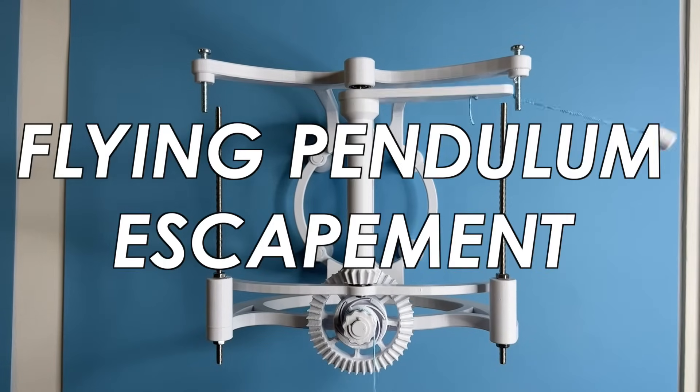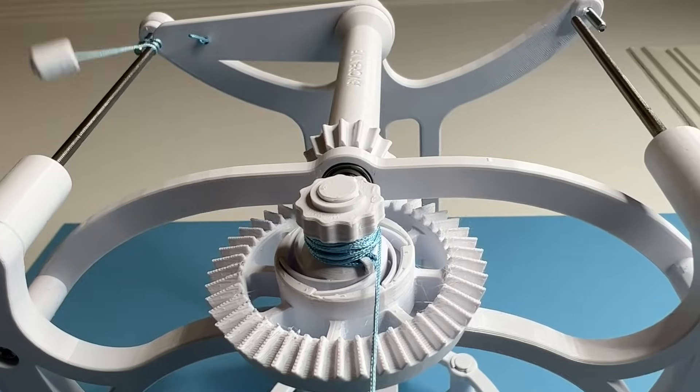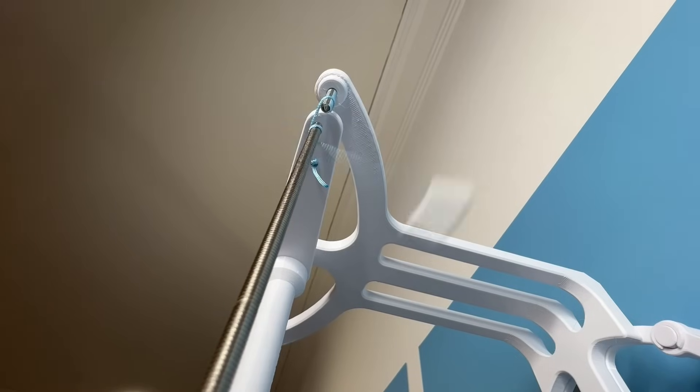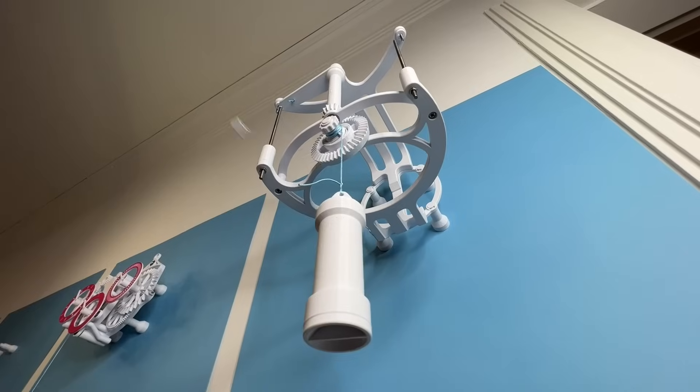Next is the flying pendulum escapement, where the pendulum is a weight on a string connected to the drive weight through a swing arm and bevel gear. As it swings around, it wraps on the posts, winding and unwinding around them, which releases the energy of the weight slowly.